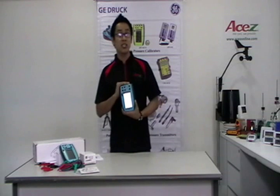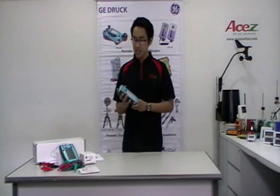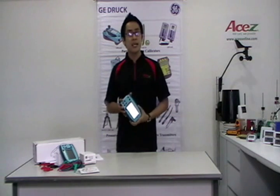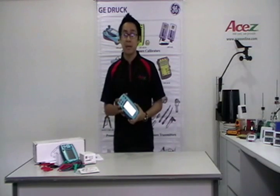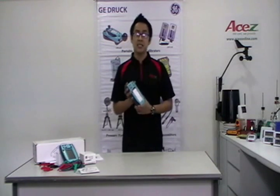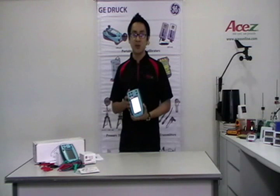It is ATX and IEC approved for hazardous areas, allowing the instrument to be deployed in zone zero areas. The IS version is rugged, compact, and weatherproofed to IP65. The DPI620 series is designed for applications including instrumentation installation, commissioning, maintenance, and calibration, HART test, configuration, and calibration, as well as system measurement and monitoring, indicator, recorder, and controller testing.